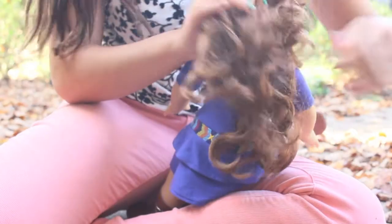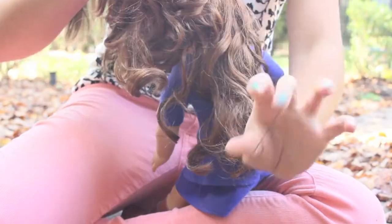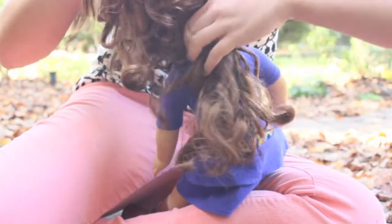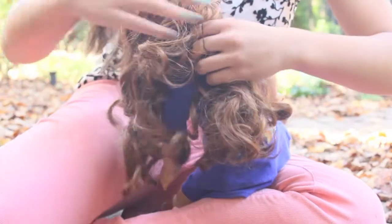Now let's move on to the gorgeous horse. This works better with long hair dolls, but you can try it with any hair doll. First, you're going to want to separate her hair into two separate parts. Then you're going to take the smaller section of hair, which should be close to her neck, and you're just going to tie this off.